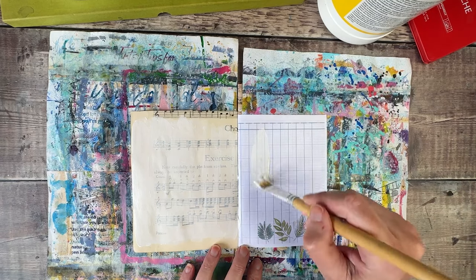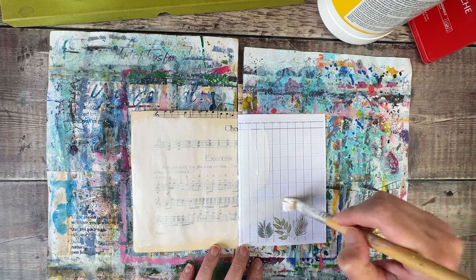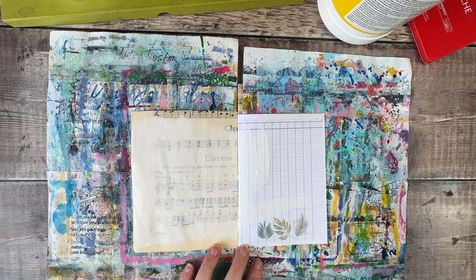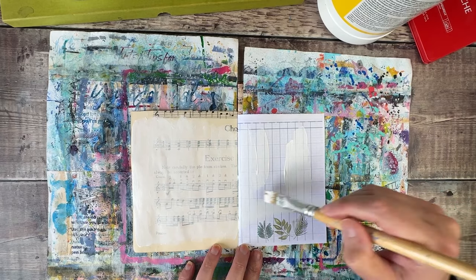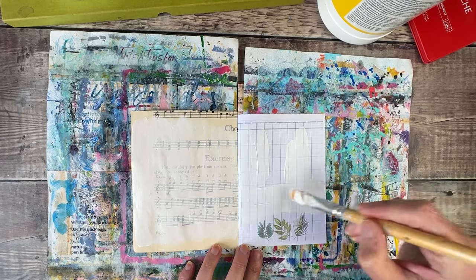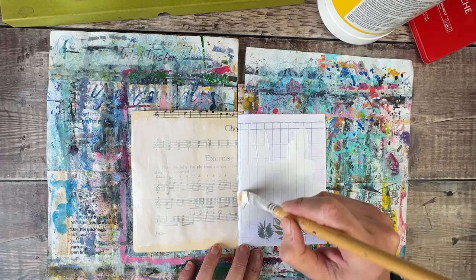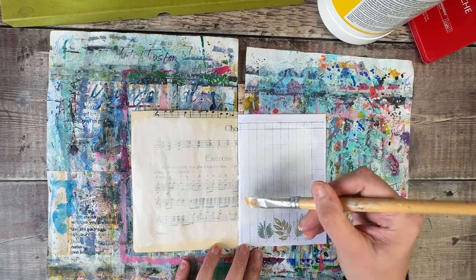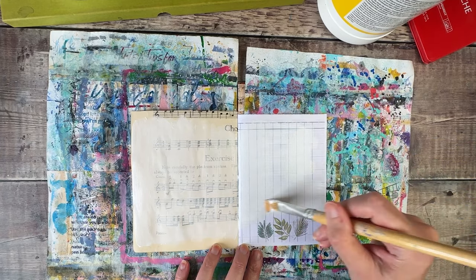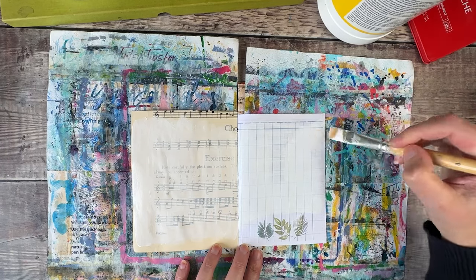I'm going to do exactly the same on this side. I quite like those leaves on there — this is one of the printables from my Patreon printable bundle — so I'll still be able to see some of those ledger paper marks behind it. I'm just going to leave those little leaves there at the bottom and now quickly get that layer dried off.